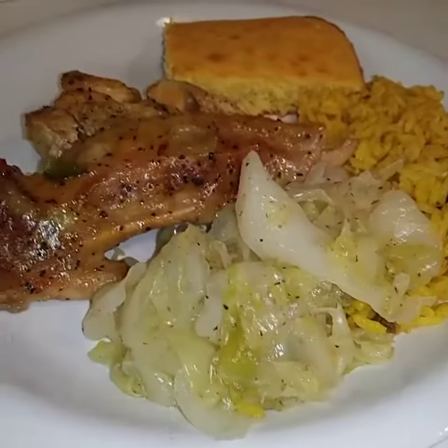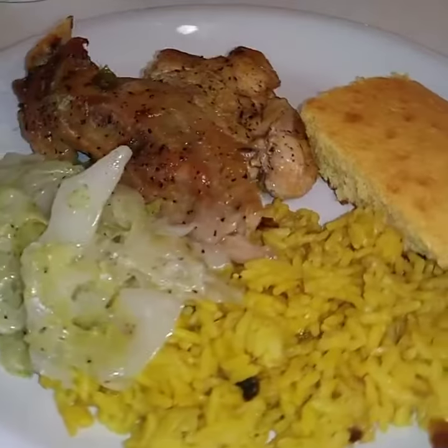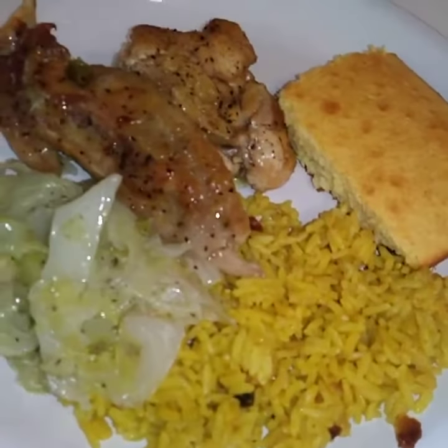Here's some cornbread. And here's the finished product — rice, cabbage, cornbread, turkey wings. Happy Easter!